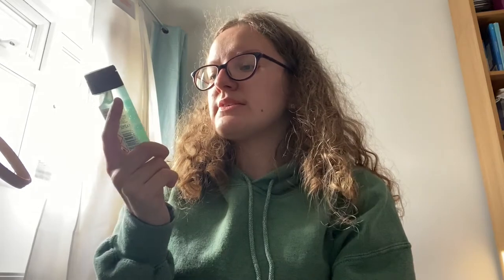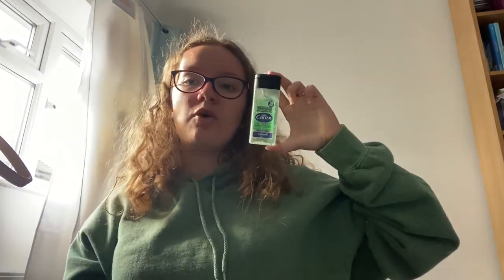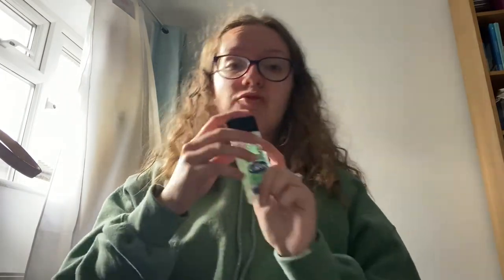Next is my hand gel — this is the Carex Aloe Vera with Aloe Extract hand sanitizer, which I got from Wilco. Especially right now, hand sanitizer is a must. I really want to get into a habit of being more hygienic because it kills 99.99% of bacteria, and it smells really really good as well.